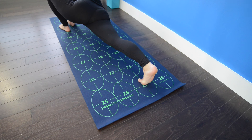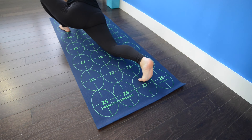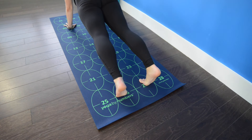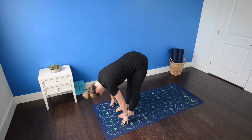Right leg is straight, pressing back through the right heel, rooting down through the forearms on the floor or the block and drawing the heart forward. Breathe here, creating length from the right heel all the way through the crown of the head. Then plant both hands, step back to high push-up as you inhale. Exhale, step the feet to six and seven.